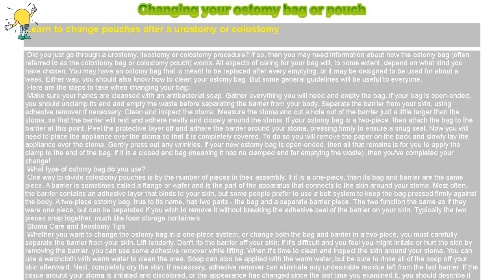Changing your ostomy bag or pouch. Learn to change pouches after a urostomy or colostomy. Did you just go through a urostomy, ileostomy, or colostomy procedure? If so, then you may need information about how the ostomy bag, often referred to as the colostomy bag or colostomy pouch, works.